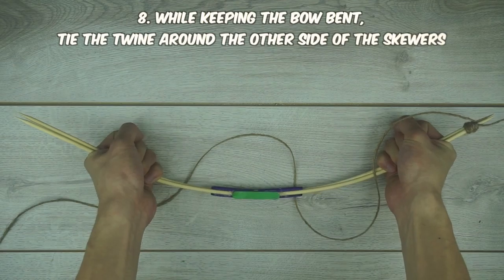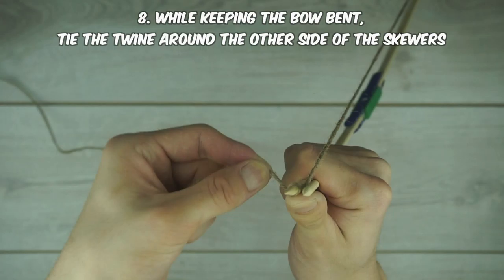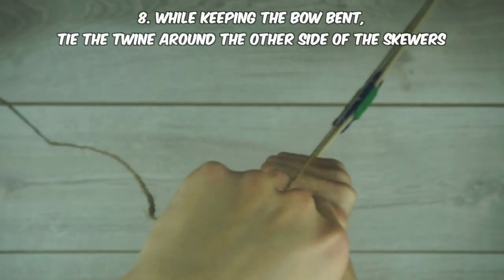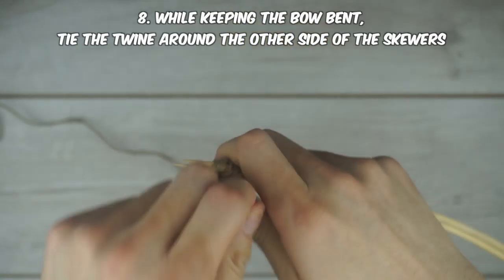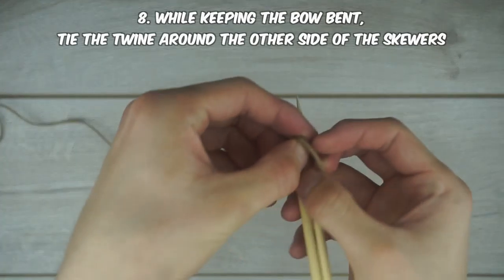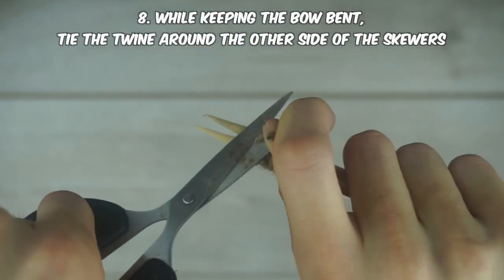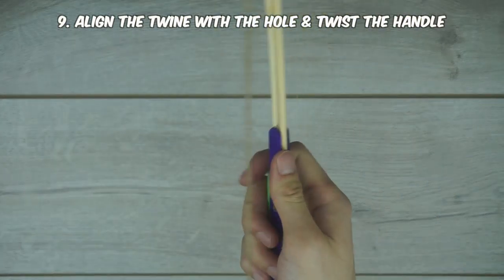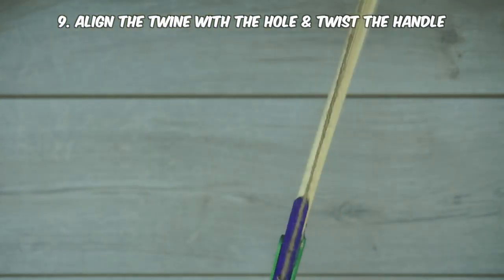The next part is the most important step, so make sure you get this right. If you're doing this by yourself, you need to keep the knotted side down while you're bending the entire bow. Just place it down on a flat surface but make sure it doesn't slide around too much. The shape that you give it here will be the shape you end up with, so take some time. But don't bend it too far or you risk breaking the skewers or the popsicle sticks. Once you're done, it's a good idea to properly align your handle — look at it straight ahead and twist the handle so that the twine lines up with the hole.